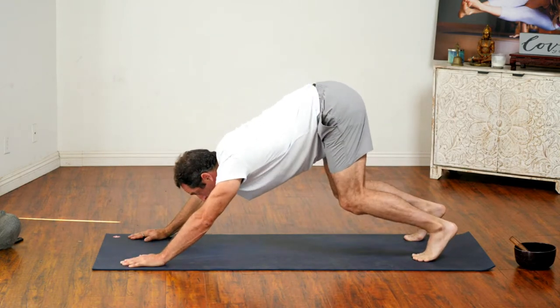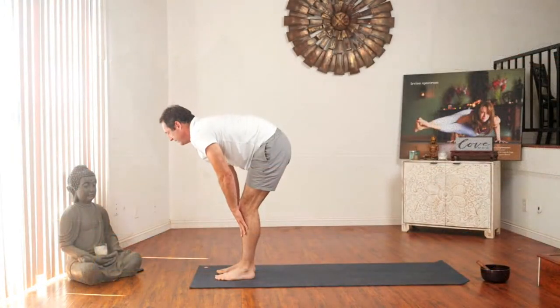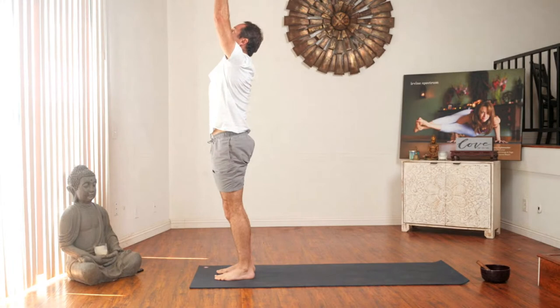Bend both your knees, look forward, step in between your hands. Inhale, flat back. Exhale, fold forward. Inhale, hands to the sky. Exhale, hands to heart center. Samasthiti.